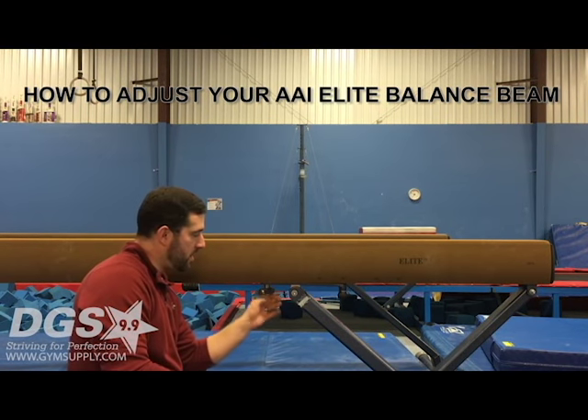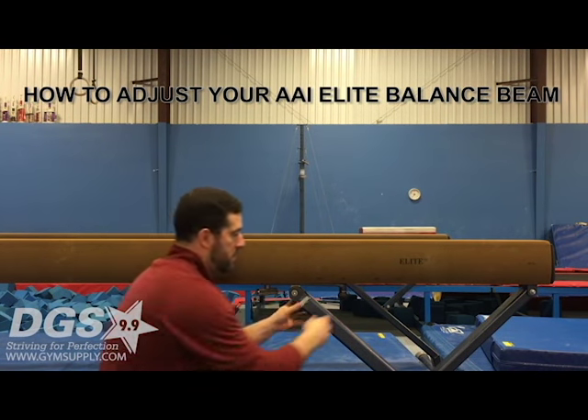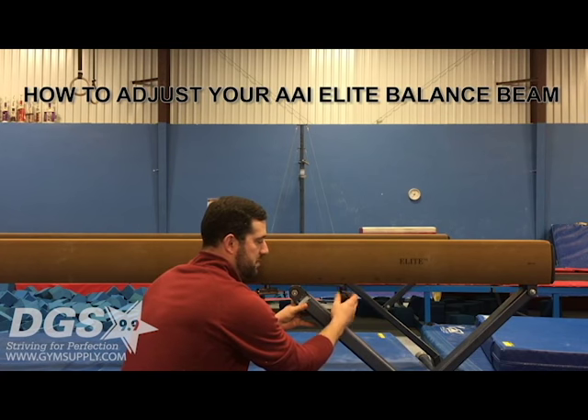First you want to loosen the T-handle — no need to over-loosen. Then you want to unscrew the spin snap lock.